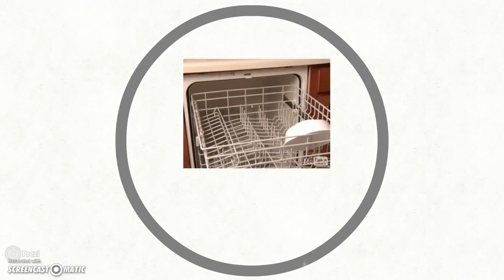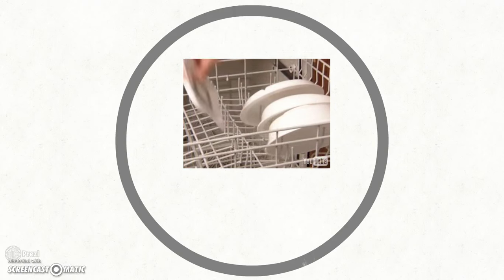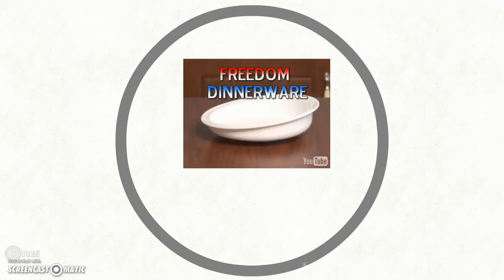To clean Freedom Dinnerware, reverse the attachment process and place in the top rack of the dishwasher. Freedom Dinnerware grants independence, to which we are all entitled.